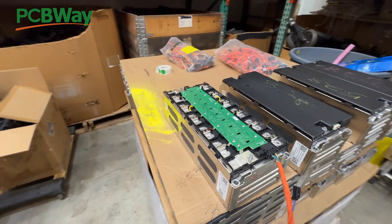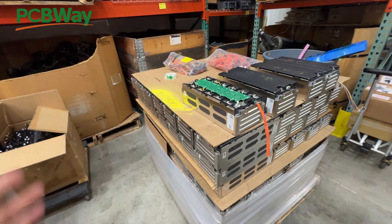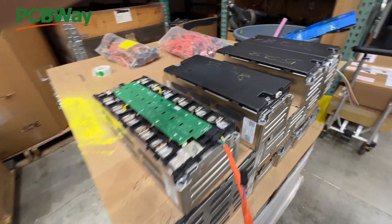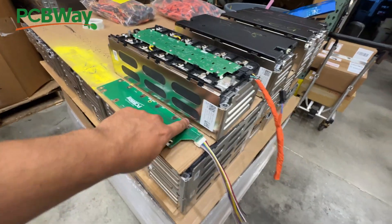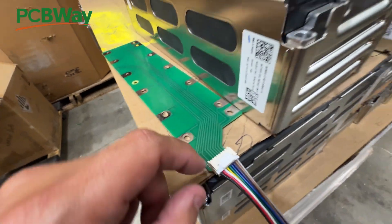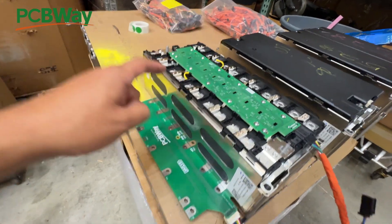A lot of people in the audience are pros at reverse engineering and are already buying these modules, figuring out how to tap into the communication port and using the OEM-quality BMS system. If you figure it out and want to share your project, post it in the description so others interested in these modules can use it. For everyone else, there's another way — I've designed a simple breakout board to replace that proprietary board.